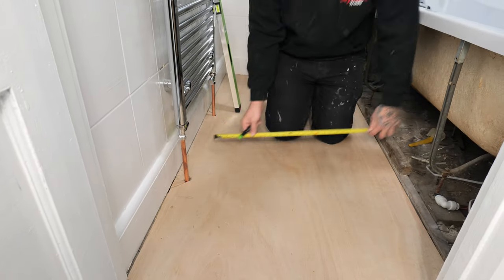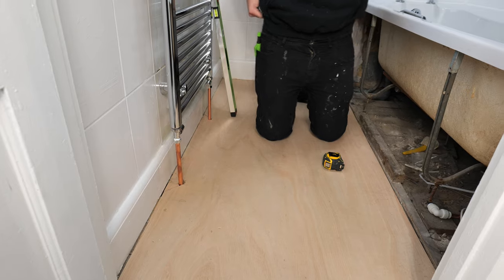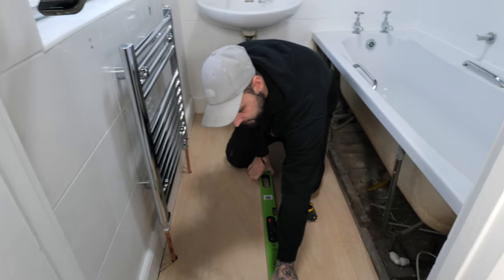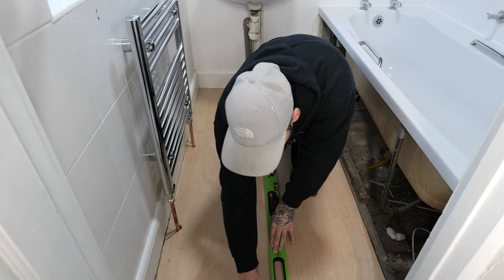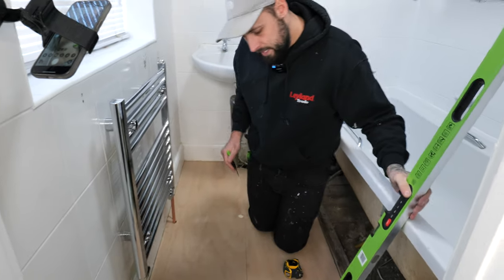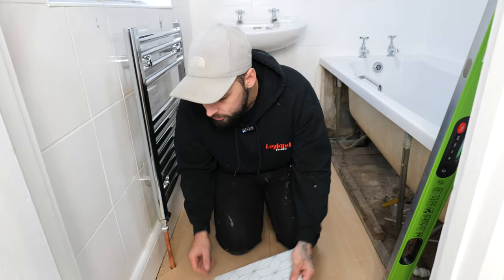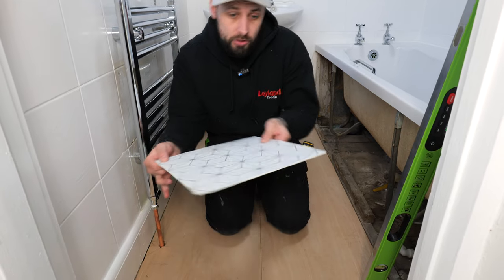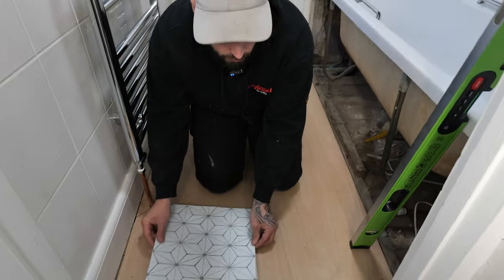Measure off the main wall and do a few marks. Then use a level — you can use a string chalk line but if you haven't got one a level will work. Sit your level across your marks and pull a little line. Do that the rest of the way. The main reason we do this is you don't want to be coming off the wall because nine times out of ten that's not going to be straight, and that's going to cause you problems — all your tiles will end up wonky with silly cuts.